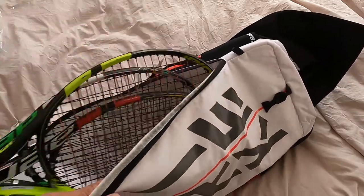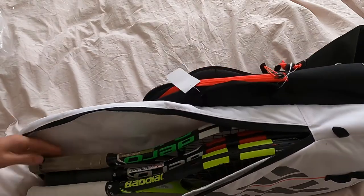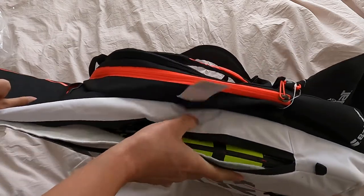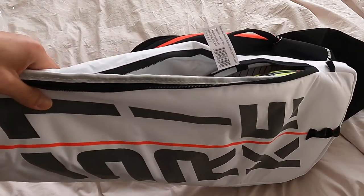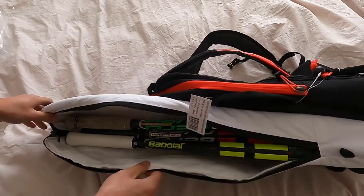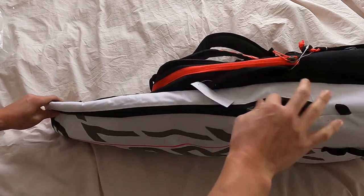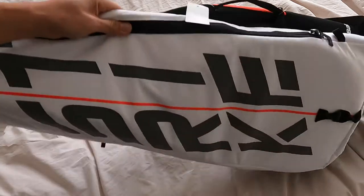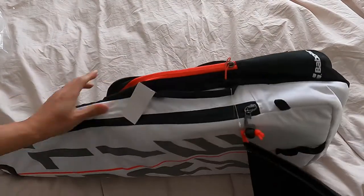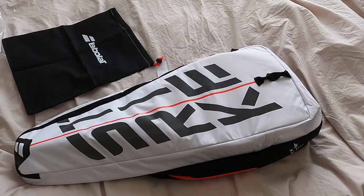Let's see if I can fit three rackets. Three looks like it's a little tight but definitely doable. Let me see if I can zip it up — just for your reference, three rackets in here now. And it zips up! You know what, might as well — I'll see if I can fit more rackets in there.